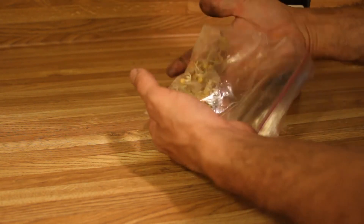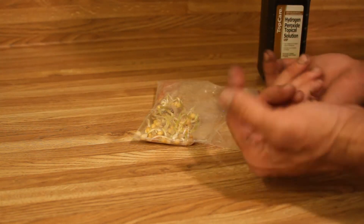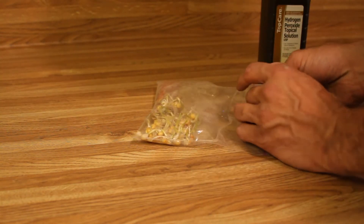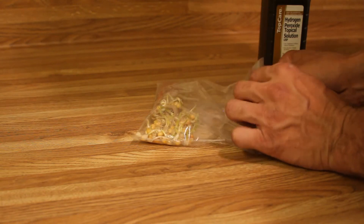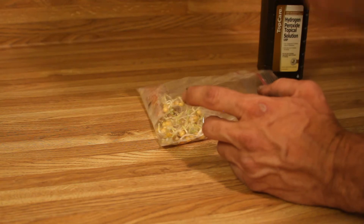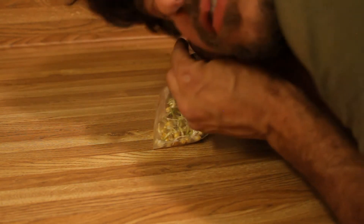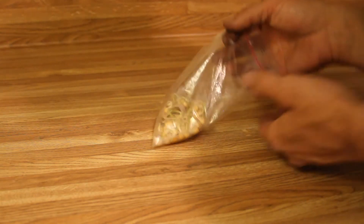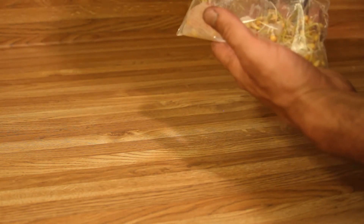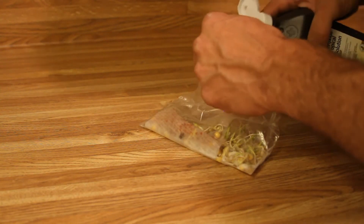I'll lightly turn it over. I notice when growing corn, try to keep it all in one plane because the sprouts will start coming up and you want them all going in one direction, so when you go to plant them it makes it easier to set them in the ground. You can listen and you should hear sizzling, a little bit of foam.